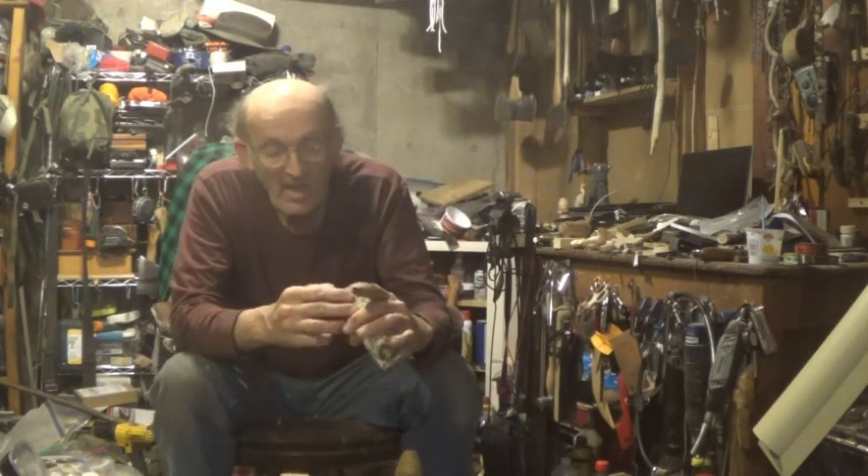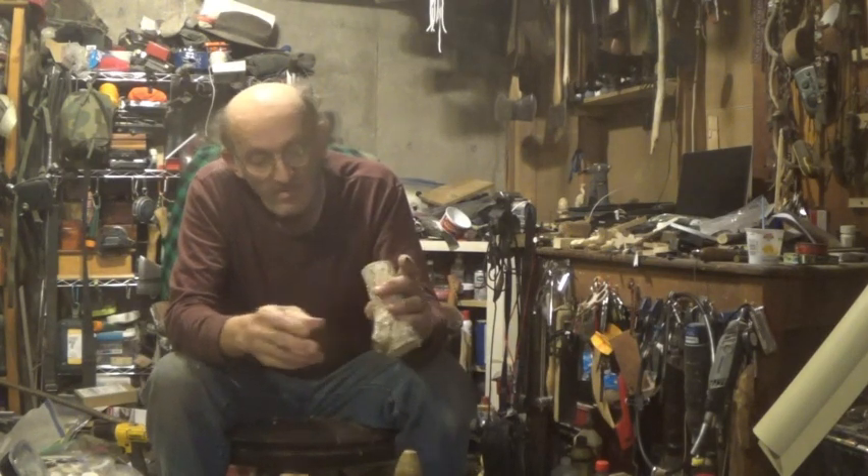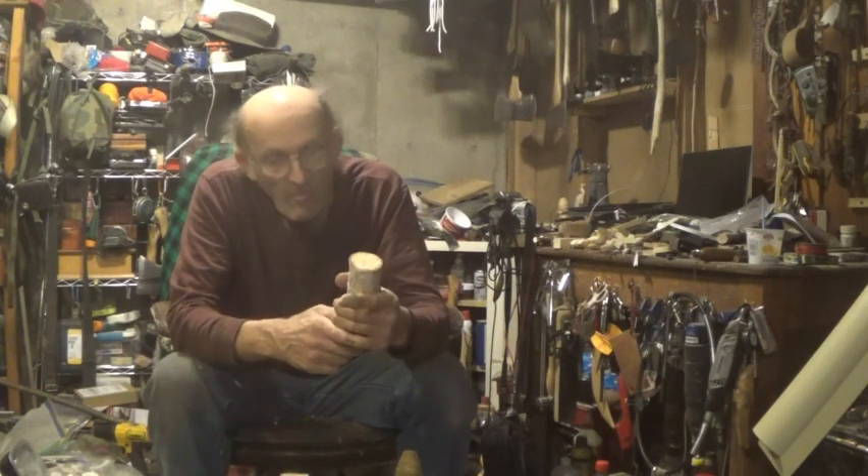This is white birch — I don't have a live piece here in the house. It's very carvable, but this piece is dead and half rotten.